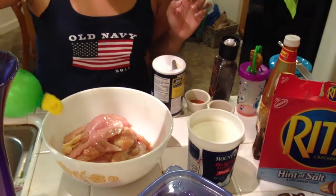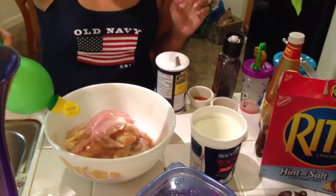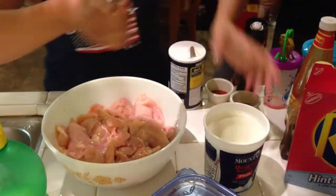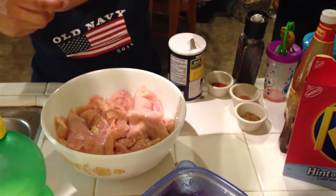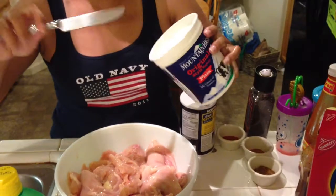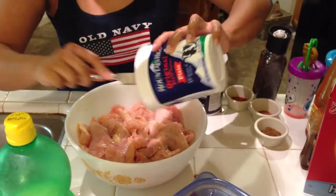I just put a little bit of lemon there, just enough to cover all the chicken. And this is about two cups I believe — this is yogurt. Two cups of yogurt. So I just put two cups of yogurt here.